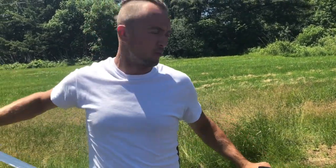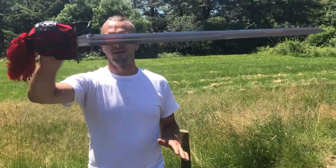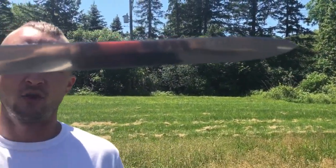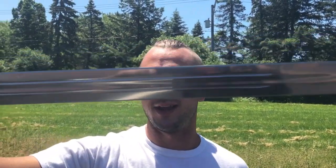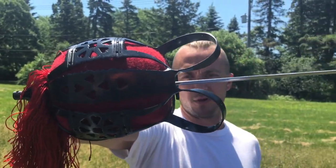We slide this out of the scabbard nice and smooth, drop that to the side, get a look at the blade. Double edge, factory edge again — if you see imperfections on it, I did do a cut with it before we started the video. There's an up-close of the knuckle lining — that's if you're coming in, boom, coming through with that full hand protection.